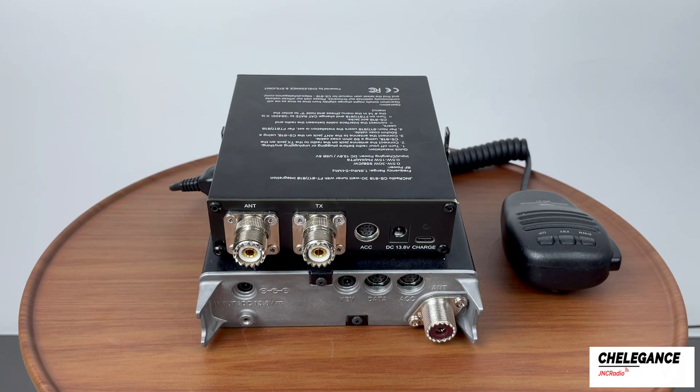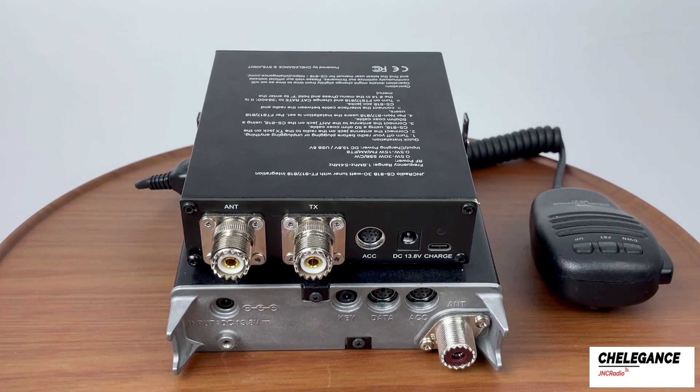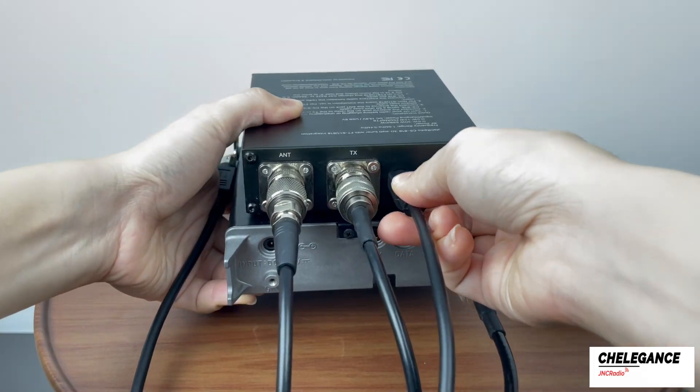Now we need to connect the CS818 to the radio. Using a 50-ohm coaxial cable, connect the ANT jack on the radio to the TX jack on the CS818, then connect an external antenna, and finally connect the CAT cable.